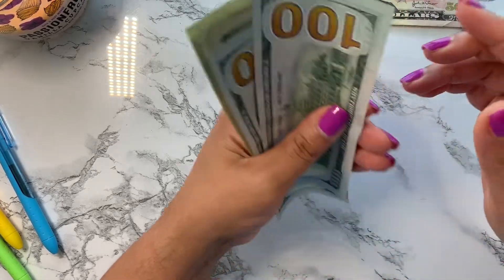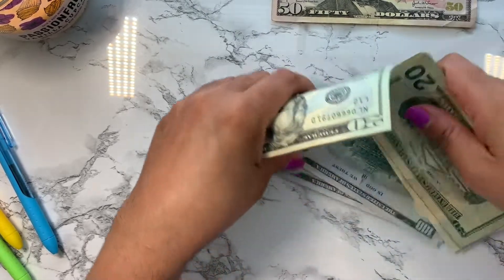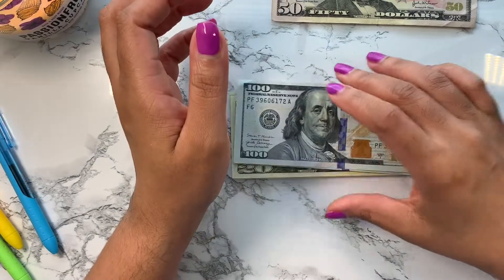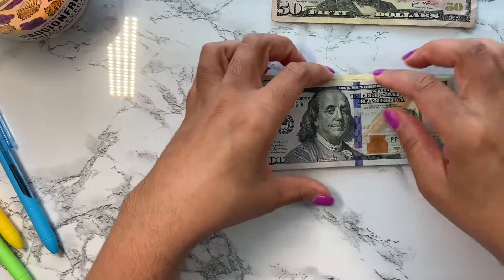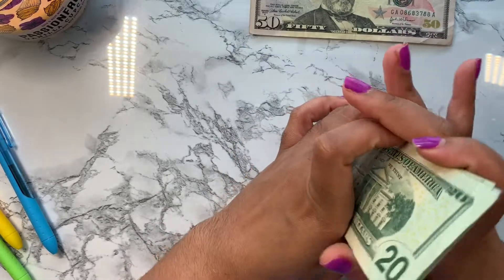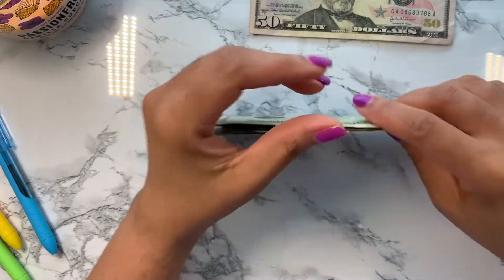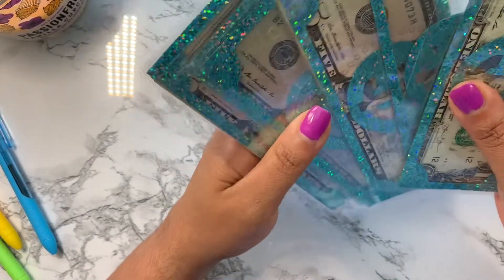The remaining 400 is going to go into my daughter's birthday fund so we can do birthday gifts, food, and everything like that. That's actually pretty ironic that she wanted to prank me with the missing 100, because that would have been a hundred dollars gone from her own birthday fund! That's all for the sinking funds — here are my envelopes all filled and ready to go.